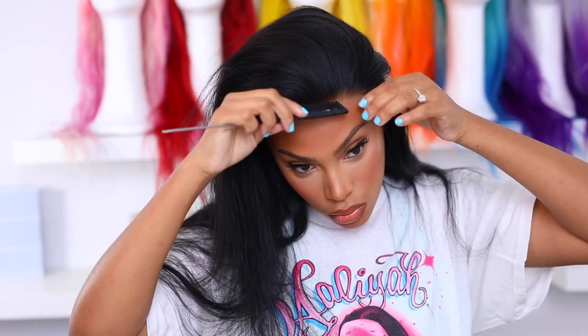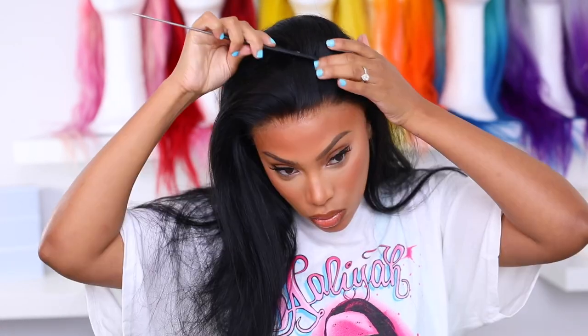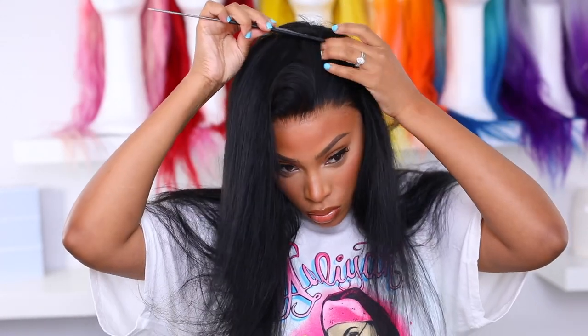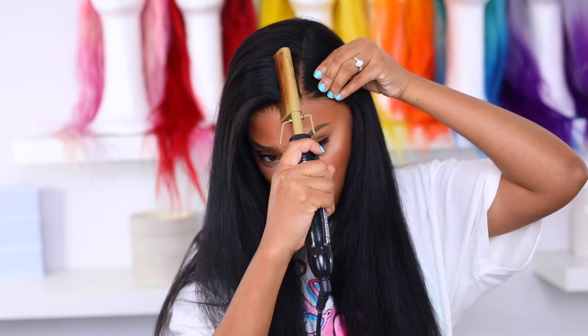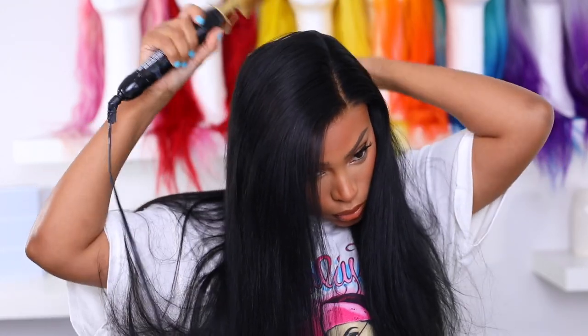Moving right along — I did my makeup, I did a neutral beat. I'm gonna go in with my comb and create a side part. This look is very much inspired by Aaliyah — she was always rocking a very deep side part and side sweep, I loved her hair from back in the days. This wig doesn't have a lot of parting room on the sides but there is in the middle, so I was able to achieve a side part. Now I'm gonna go in with my hot comb and just flatten it down because the wig is just sitting on my head like a hat — she's not flat, we need to get her flat.